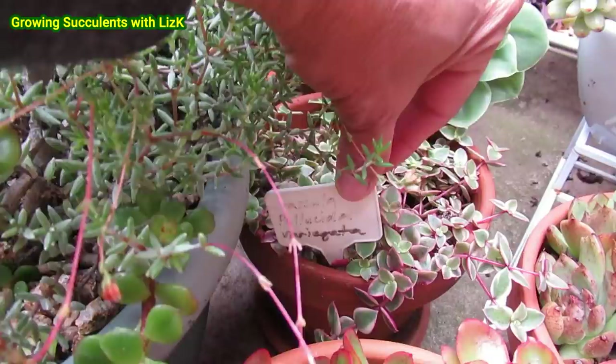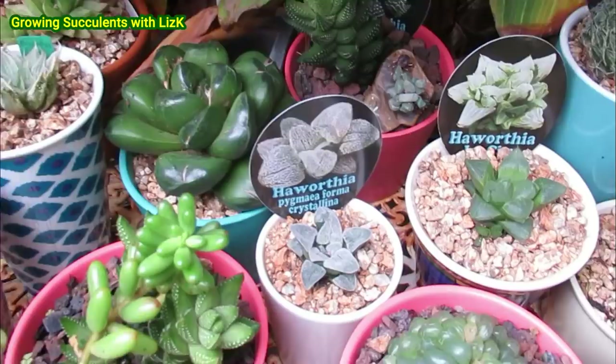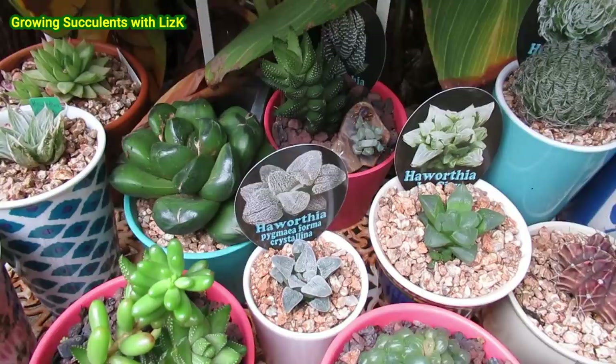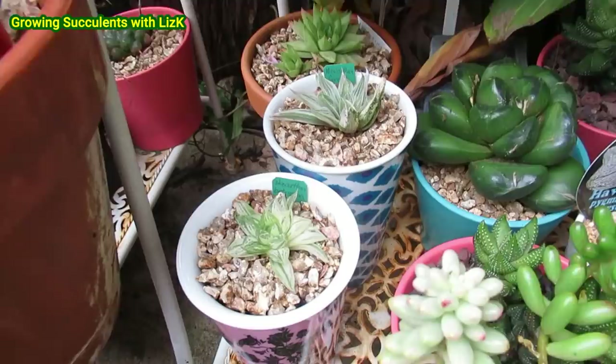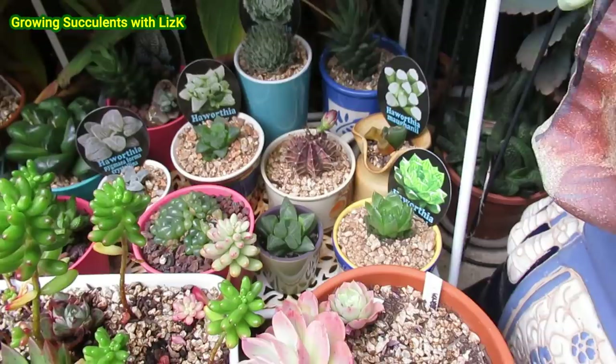It says Crassula pellucida variegata. A lot of you ask how I remember all the plant names — because I have labels. The Howorthia pygmaea forma crystallina label stays there, and if I were to remove it I normally put a tag label, or sometimes I put the label under the pots. That way they don't fade out or wash off.